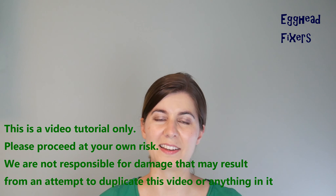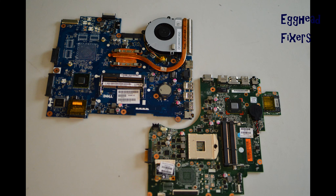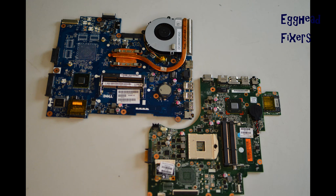But anyway, that's enough talking — on to the repair. Look up a disassembly video first for your make and model of computer so you can locate the CMOS battery. Sometimes you have to disassemble for it, and it varies by model, which is why we didn't include it.